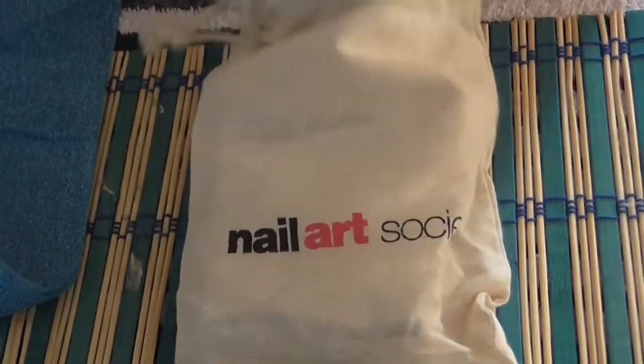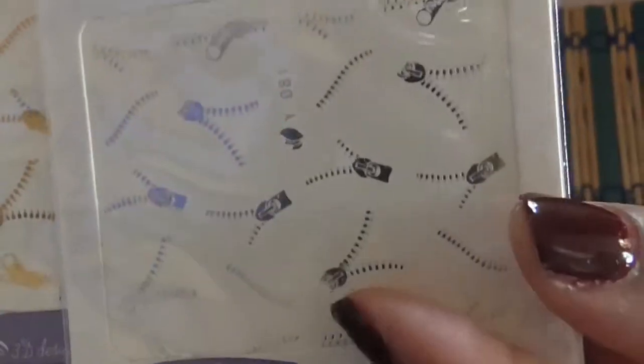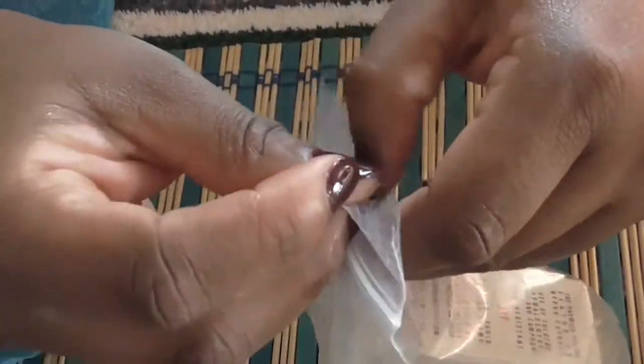It came in this bag, and you got some nail art stickers and some zippers — which I wanted some of anyway, so that's a good thing I can use them. And then the nail polish came in this bag.